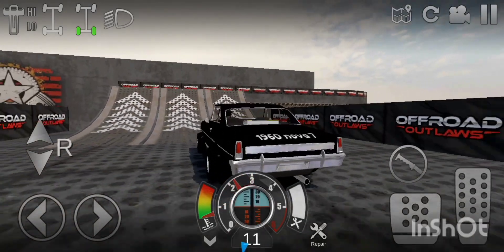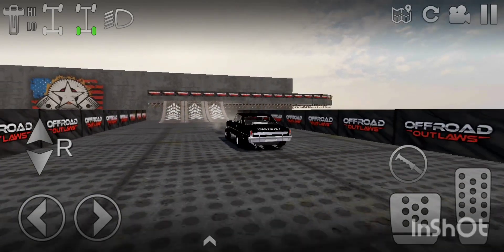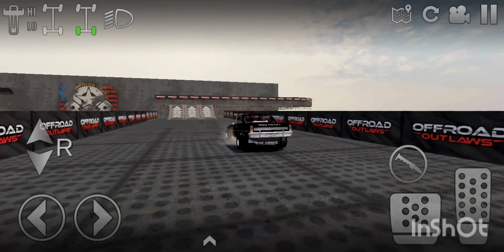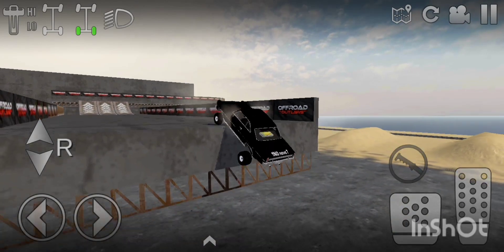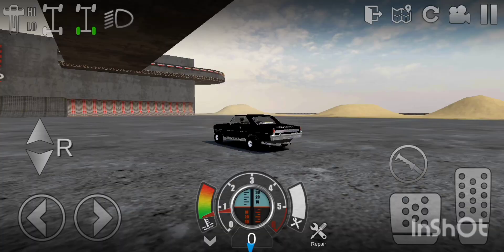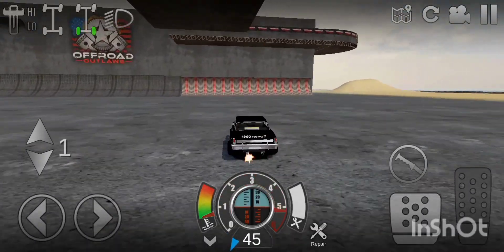I'm going to try to see if I can jump over the thing. There's the end — no, darn it. Okay, backflip. Sweet. Not what I was trying to do though, which is very annoying.